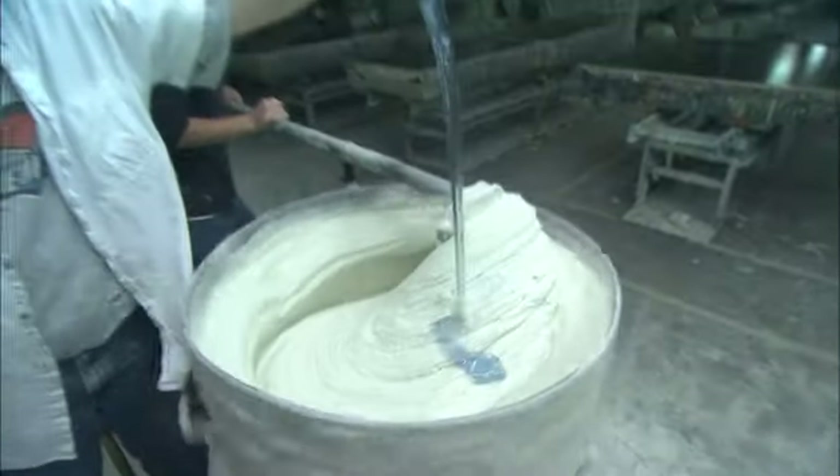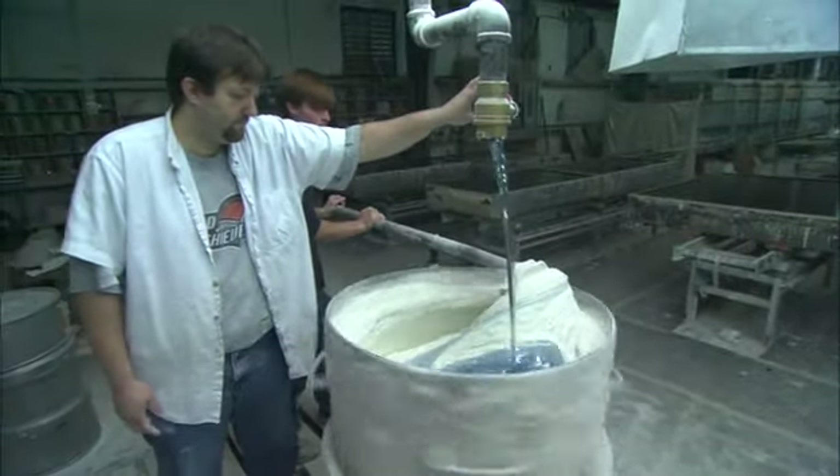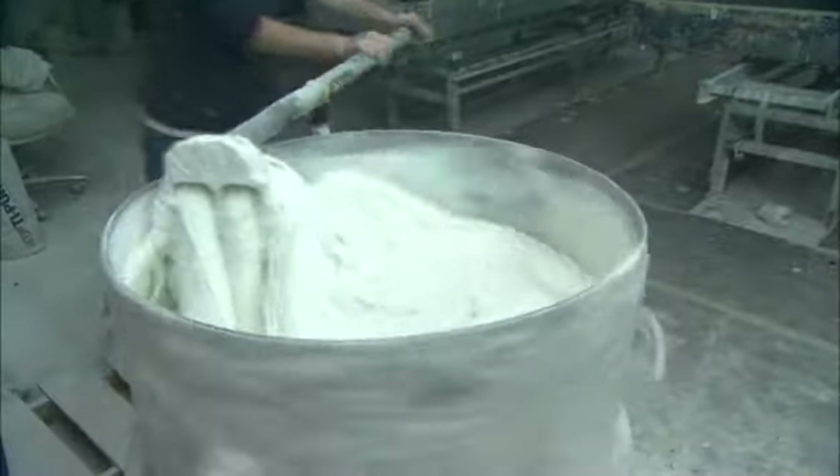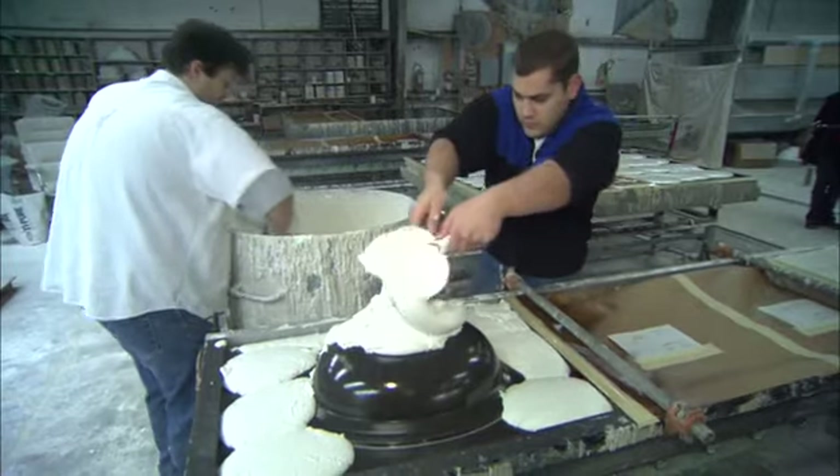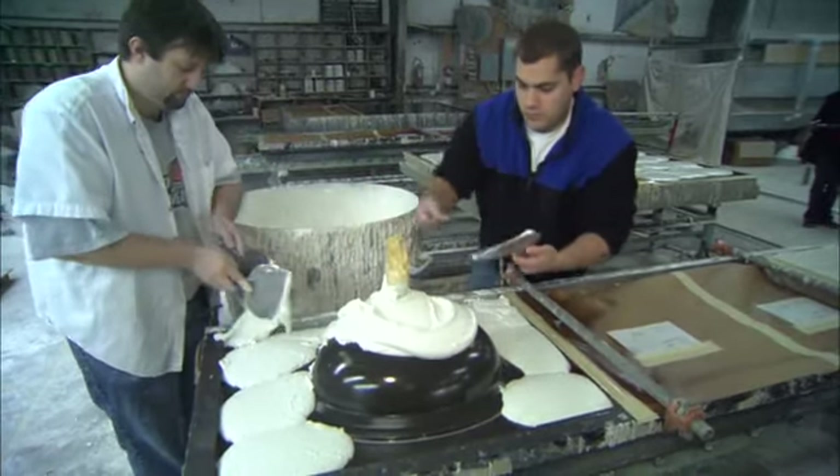Bags of the marble dust are mixed together with a polyester resin in large vats to form what looks like cake batter. When the marble batter is thoroughly mixed, it's poured and scooped into molds to create the desired profiles.